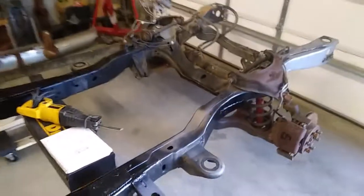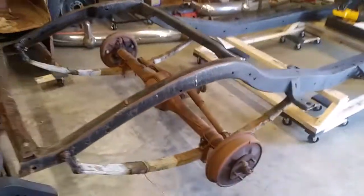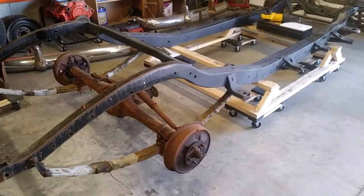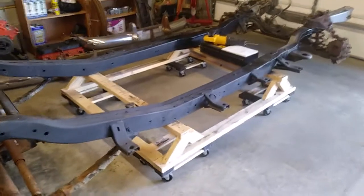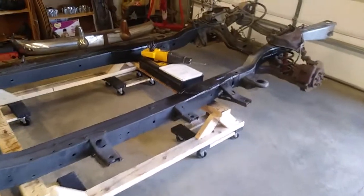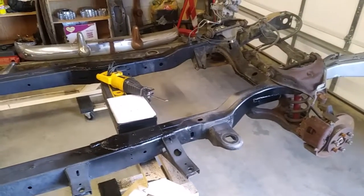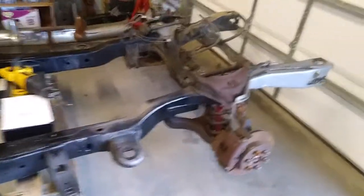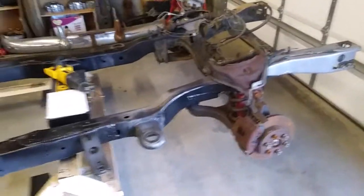The inspiration for this build really was thinking back about guys doing this in the 50s — what I consider the birth of hot rodding. They didn't have a lot of fancy tools: just cutting torches, some basic saws, basic tools. They didn't have everything we can get today at cheap prices. I wish I had more videos of when I actually cut the frame.